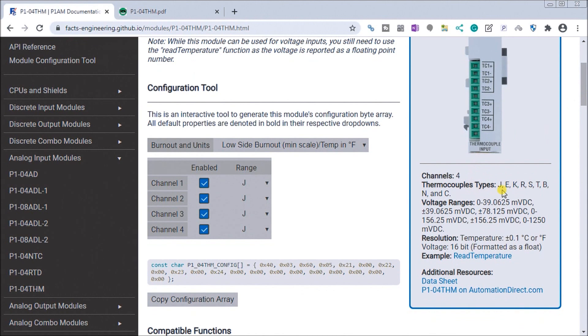We can have J, E, K, R, S, T, B, N, and C type thermocouple input. We can also have voltage ranges, and these are in the millivolt range: 0 to 39.0625 mV, plus and minus 39.0625, plus and minus 78.125, 0 to 156.25, plus and minus 156.25 millivolts DC, or 0 to 1,250 millivolts DC. Those voltage ranges allow you to connect things like a strain gauge.